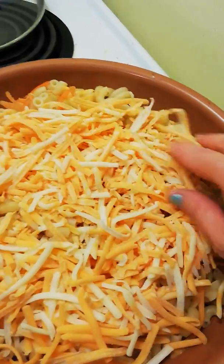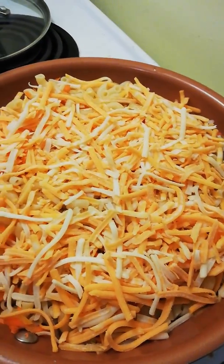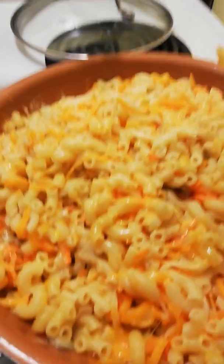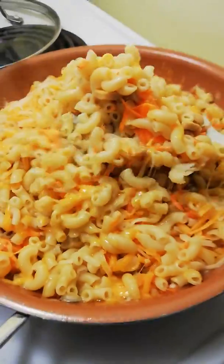And now we'll just let that sit and let it melt. See how it's looking? And what you want to do — this is hard to do — is flip it.